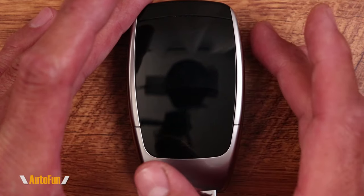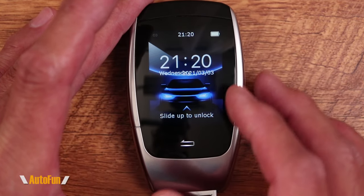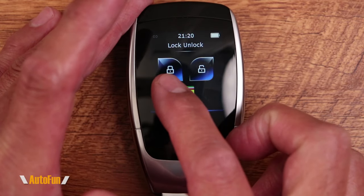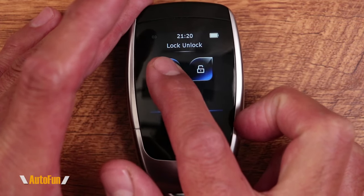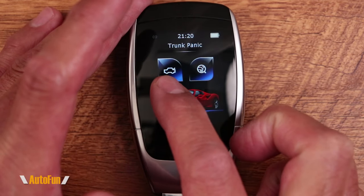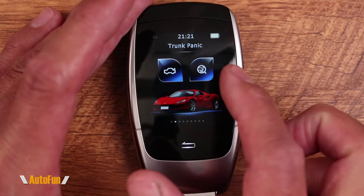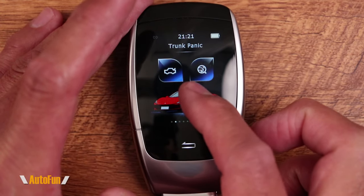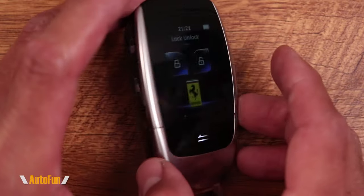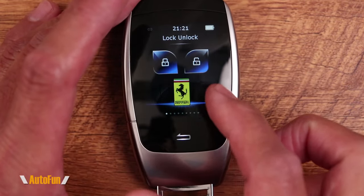Let's see this bad boy in action. I'm going to turn on the Fitcam X X900 LCD key fob — beautiful touchscreen. As you can see, we have the digital buttons right here to lock and unlock the vehicle. If I swipe open the screen, I have access to two more buttons, which can potentially be the trunk or something else like the panic button. These four buttons represent the four physical buttons on the side, so we can do this physically or through the touchscreen.